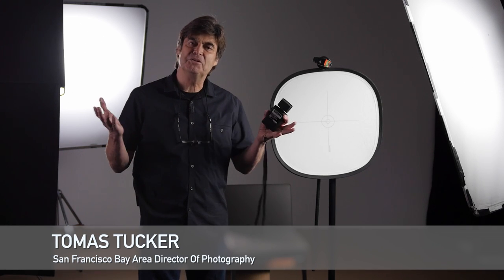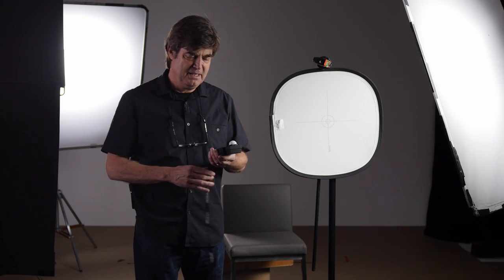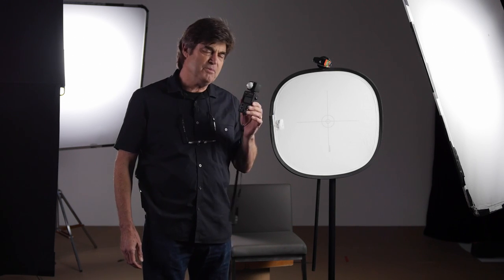Hi, my name is Thomas Tucker and I am a director of photography. Welcome to another episode of Meet the Gaffer. I'm here today working with Luke, my buddy who works with me on lighting and many projects. Today we're here to talk about the light meter, which is something I find to be one of the most valuable tools for me as a director of photography.